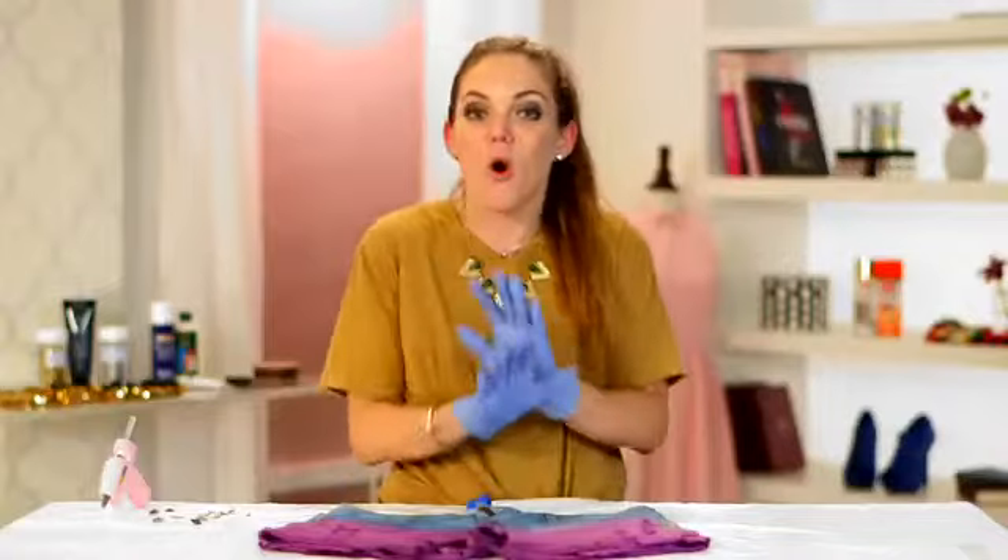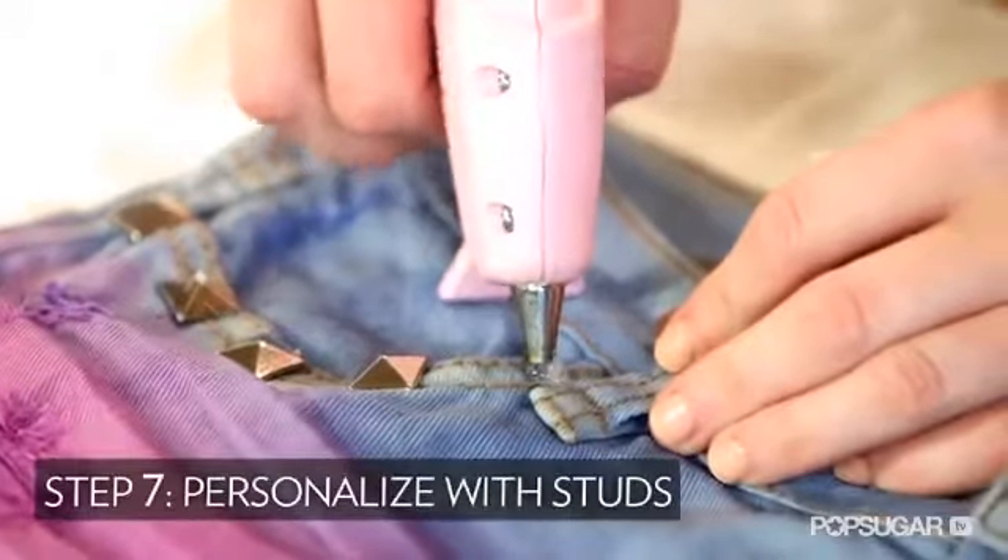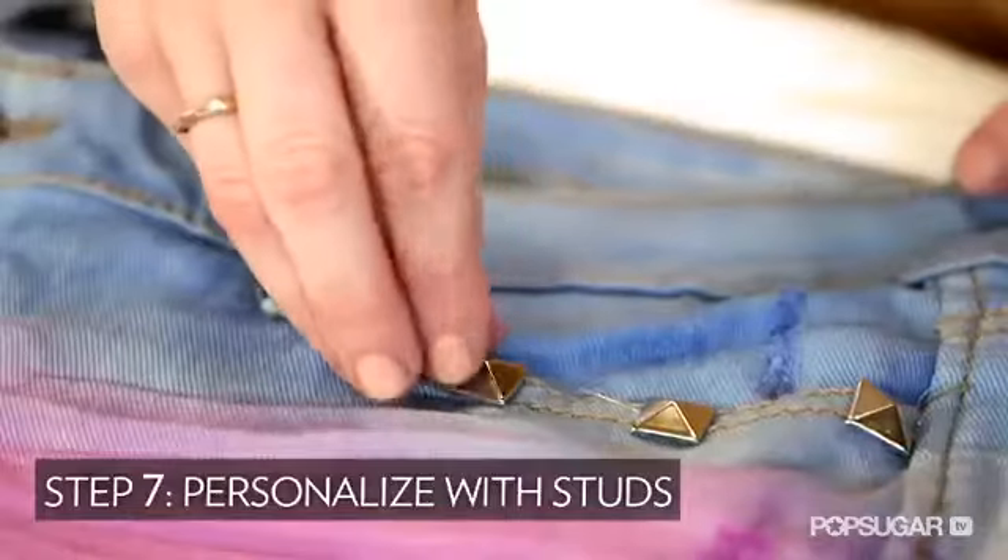We've done our dip dyeing, but I think we should push it a little bit further and make it a whole look. So we're going to add on some studs. Take your glue gun and start gluing. Today I'm going to do it around the pockets, but you can really do it anywhere.